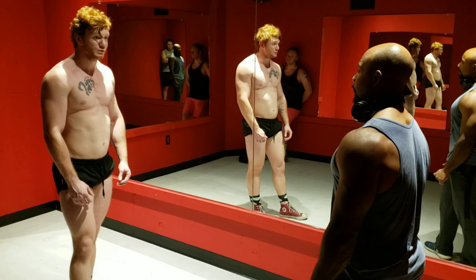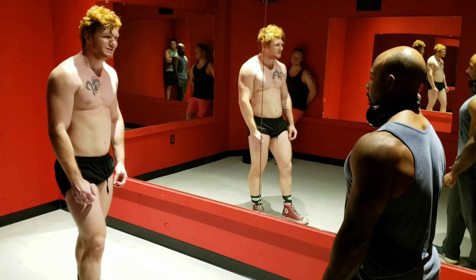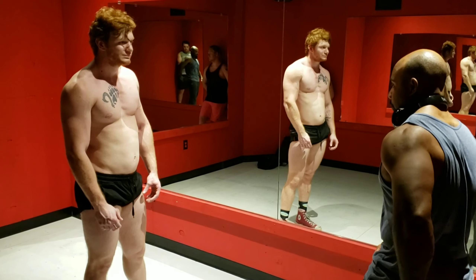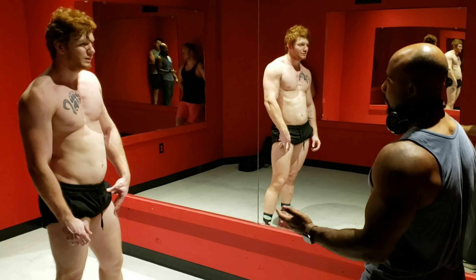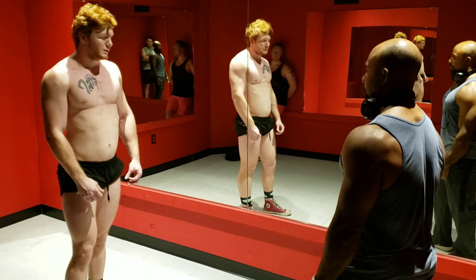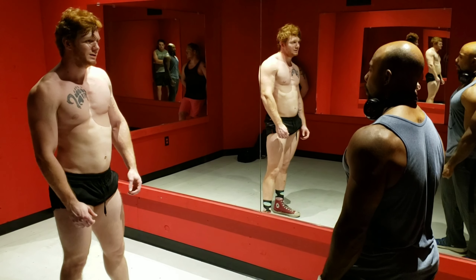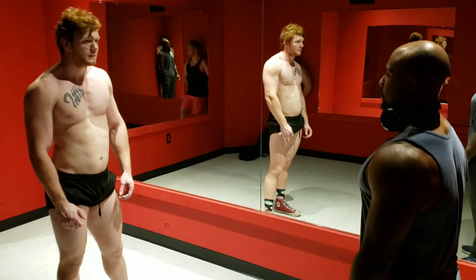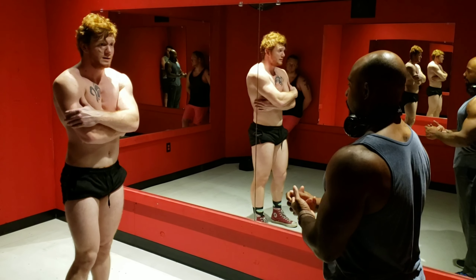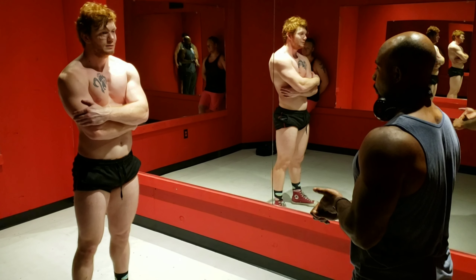Just keep lifting. The worst area I'd say is your posterior chain — so spinal erectors, glutes, and hamstrings all tend to go together. On a taller guy those tend to be areas that aren't as dense. As bodybuilders we always bring everything up, so I wouldn't worry too much about specialization just yet. Just develop everything — have days where you focus on heavier compounds in that five to eight rep range.